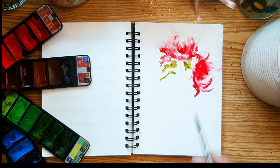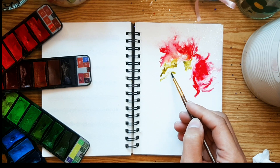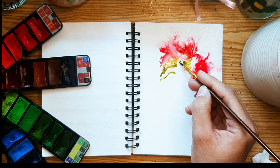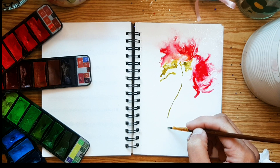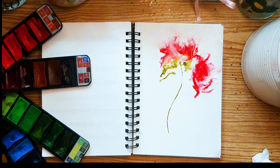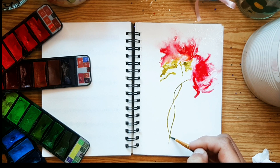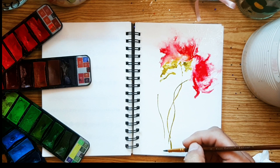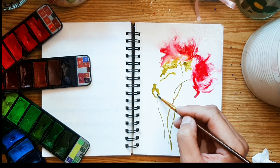Each flower showcases its own distinctive characteristics and adds to the overall beauty of our composition. This flower features bold and expressive strokes, creating a sense of movement and energy. The petals are defined by sweeping lines and vibrant colors, giving the flower a dynamic and lively appearance. Notice how the layers of colors blend seamlessly together, creating depth and dimension within the petals.